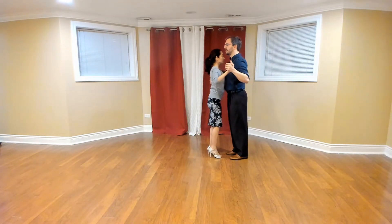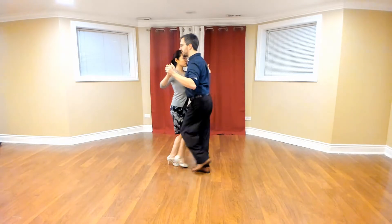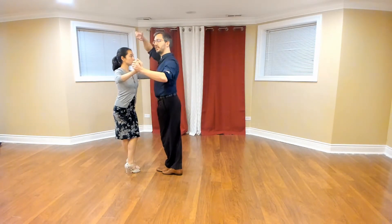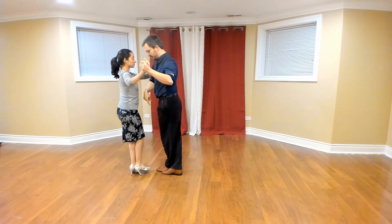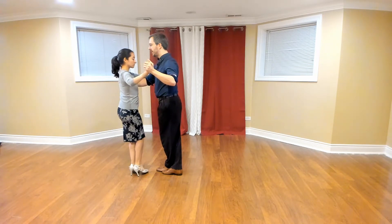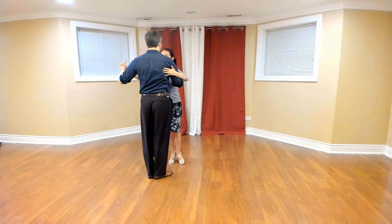Starting in close embrace, we're going to do the same thing. We're going to go from close to near, and we're going to lead that cross to the other side. I'm going to turn my chest to my left, and she'll feel and resist that, and this will cause a pivot in her hips. Notice that when she does this, she unwinds her back foot to be collected, and then at this point I'm just going to lead her to take a forward step and turn to me.